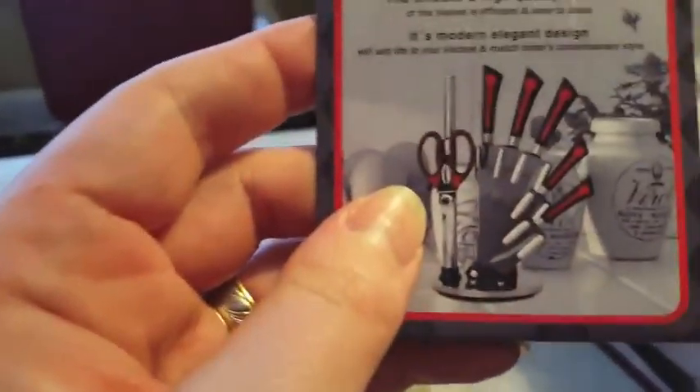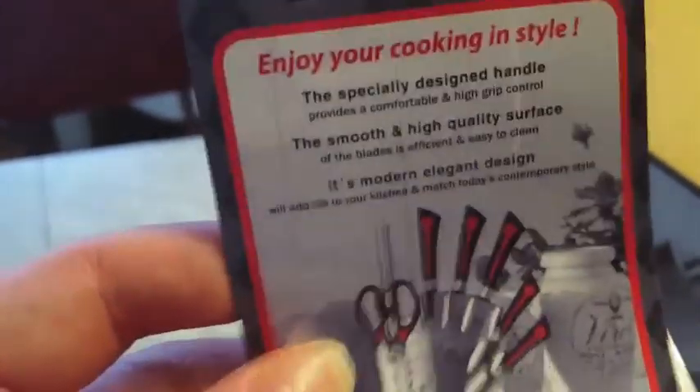There was also this little flyer that shows different sets that you can get from the company. And there were care instructions — a little bit of information about the knives. Care and use, right there.